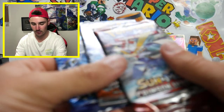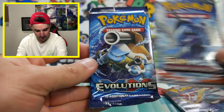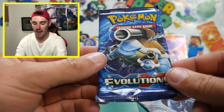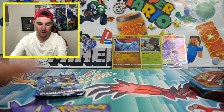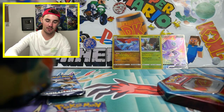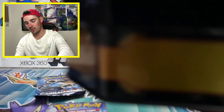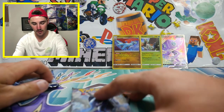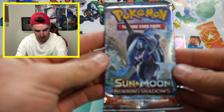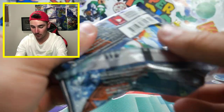Let's go. So it's Crimson Invasion. We got Crimson Invasion, we have Burning Shadows, and then we have the elusive Evolutions. I opened up so much Evolutions back in the day. We're going to start off with Burning Shadows and get straight into the gold. Hopefully we can pull something.